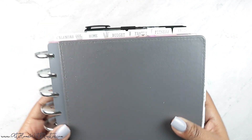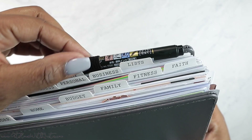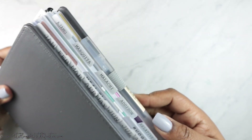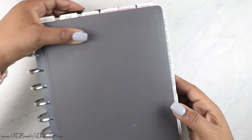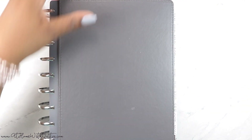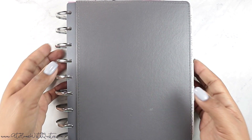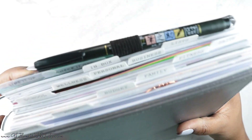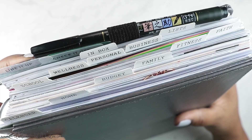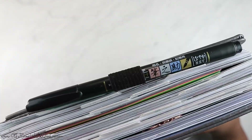These tabs are available in my shop in frosted and clear, and I have tons of sizes. I also have a Tombow Funowski pen up here — my favorite pen loop — and then a Muji pen on the side. I love this Muji pen. I ordered a pack of 24 so I wouldn't have to reorder anytime soon. My top tabs are: calendar, home, budget, family, fitness, faith, school, wellness, personal, business, lists, and inbox — these are just what work for me.